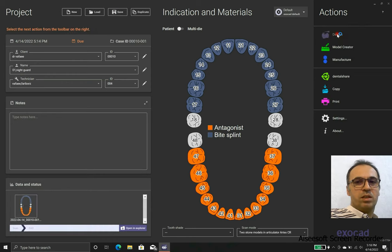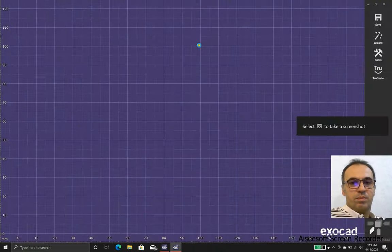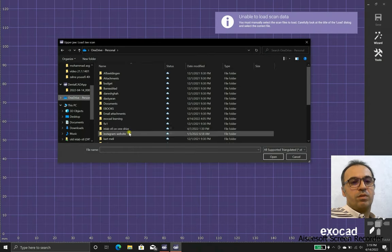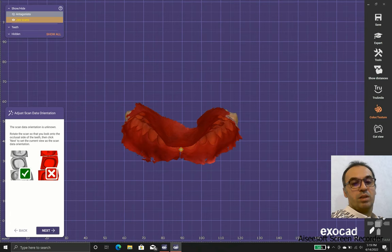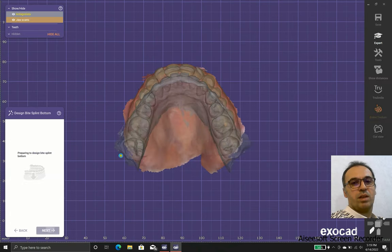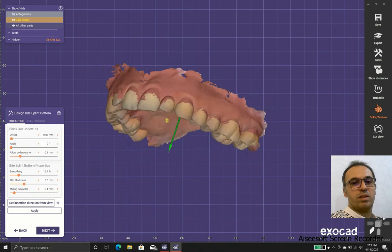Okay, we are going to design. For this particular case, we need two scans: one for the upper jaw and one for the lower jaw. In case you use PLY format, you can have the colors as they were scanned in the mouth.